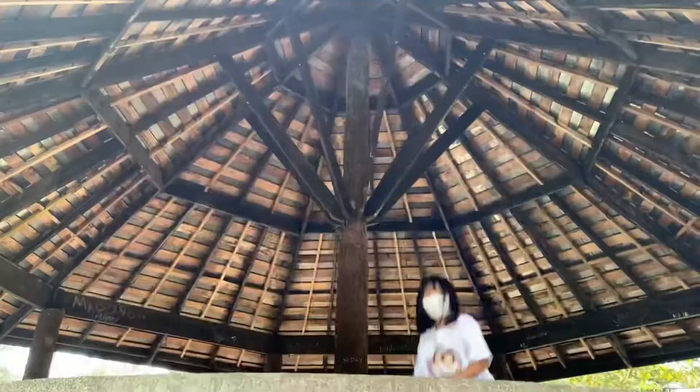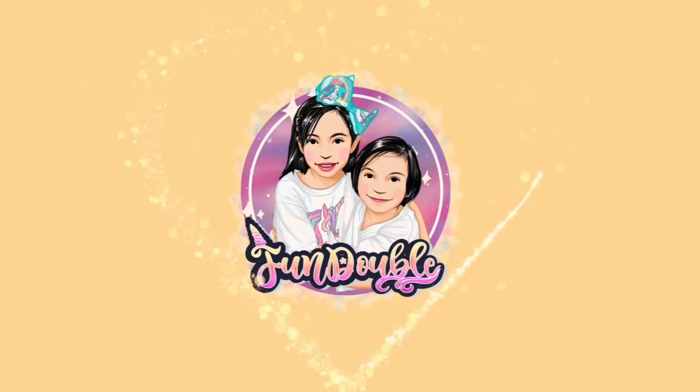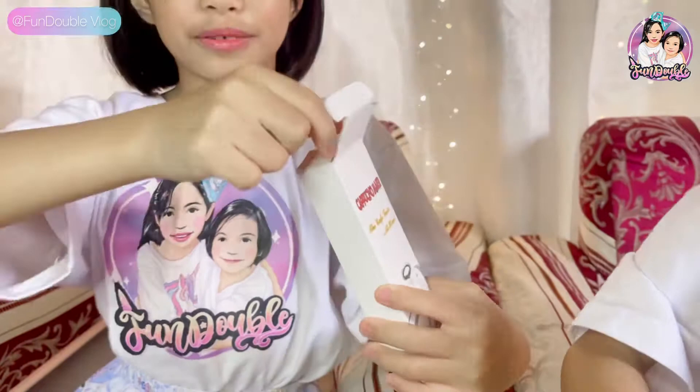My name is Sofia. My name is David. Today we are going to do this portable mixer. Here are the expressions. Let's remove it from the box. I'm going to help you.